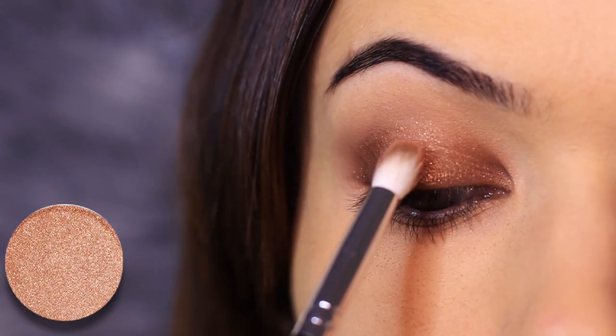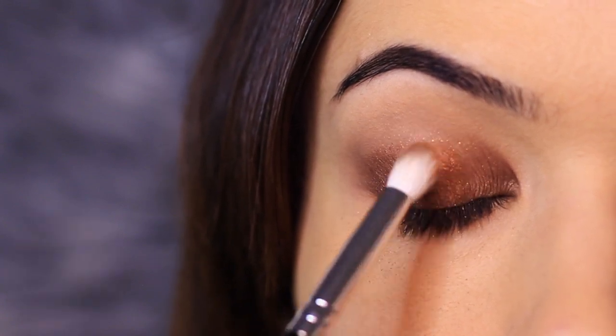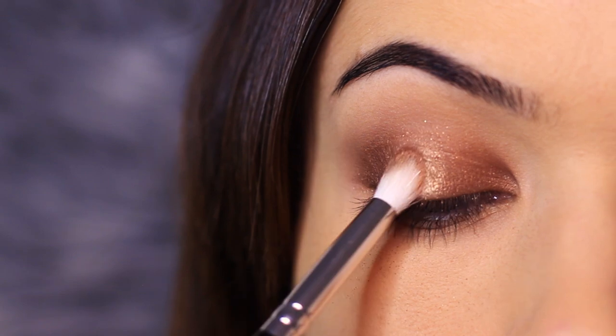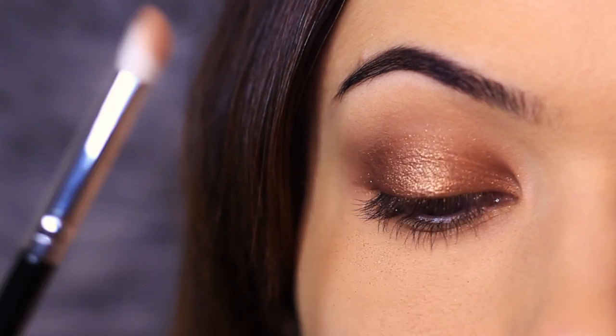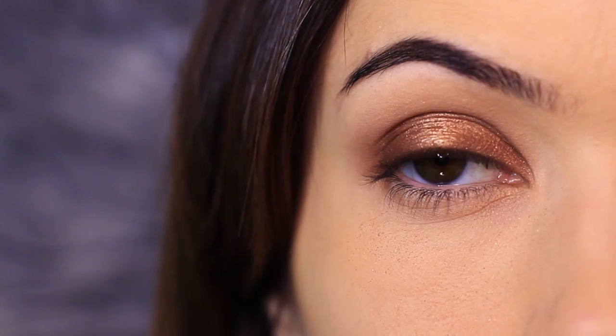Taking that pencil brush again, I want to add a little bit more depth just to catch the light — a beautiful, glossy kind of finish, but it's still really wearable at the same time. So you don't have to be worried about it being too shimmery. You should end up with something that looks like this.